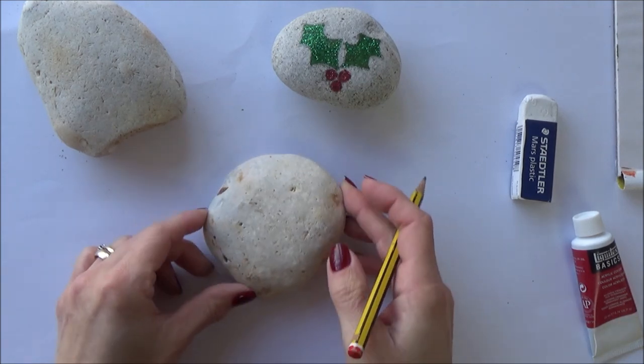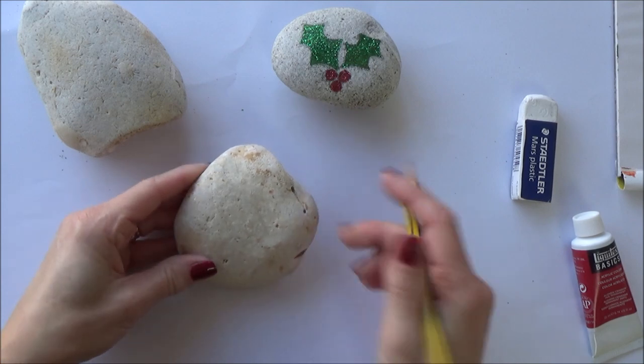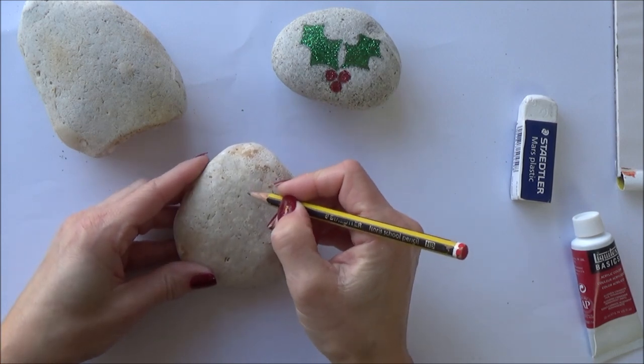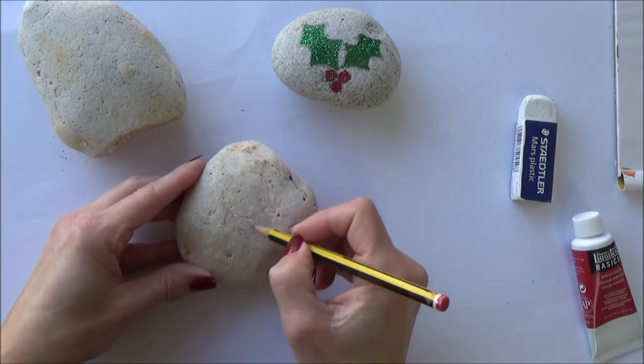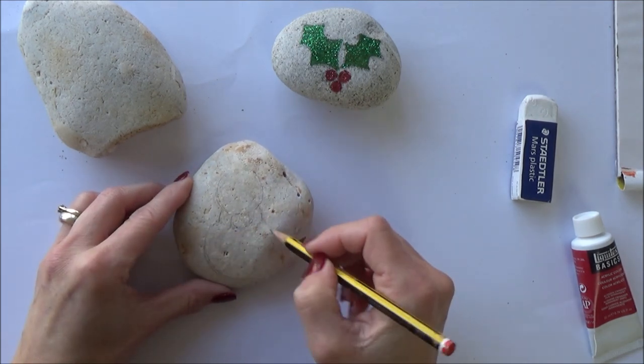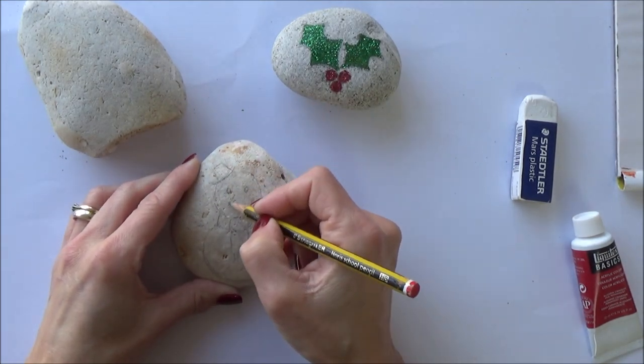Now on to our second rock painting — our slightly harder glittery snowman. As before, I began by drawing out a simple outline in pencil on my stone first. This one is slightly more difficult than the last one simply because there are more details in the snowman's face, and it might need a bit more of a steady hand to paint those in.